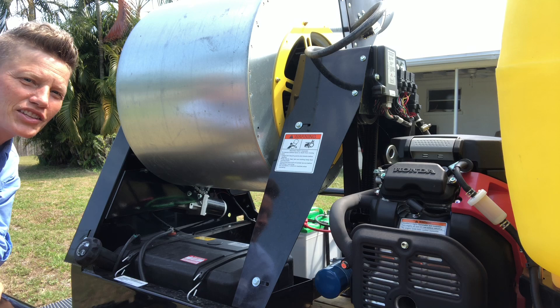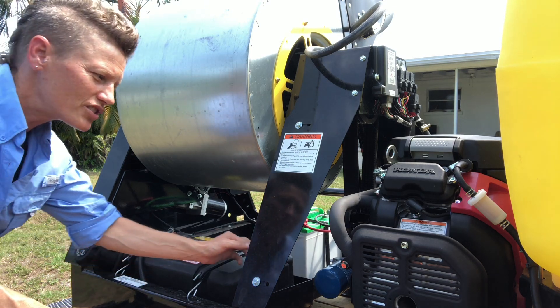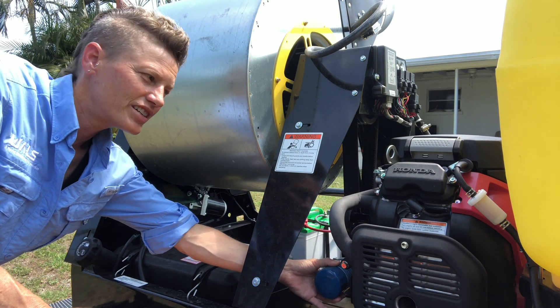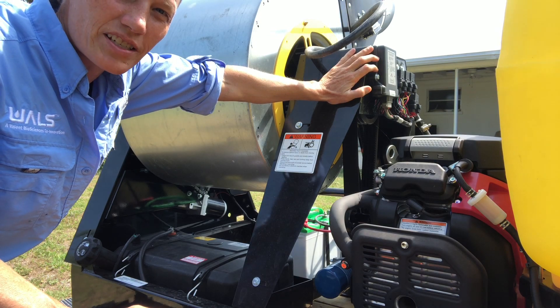Here we are on the other side of the equipment where the gas tank is located — it requires unleaded fuel only. You can see the oil filter is located under here, and also up here is the main hub for the remote control electronic system.